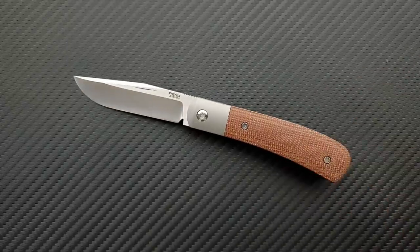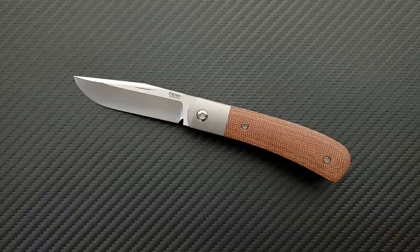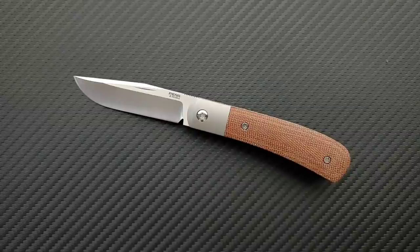Hope you guys were at least mildly entertained by this review. If you enjoyed this video, please leave a like. I have lots of videos of knives that are either expensive or inexpensive. Go ahead and click on the Metal Complex logo and subscribe because there's definitely more coming. Thanks again for watching, everybody, and have a great day.